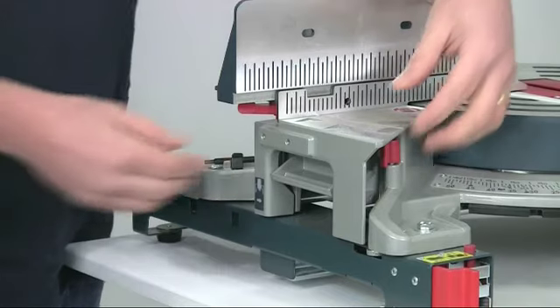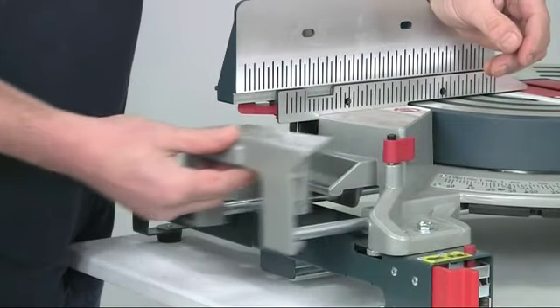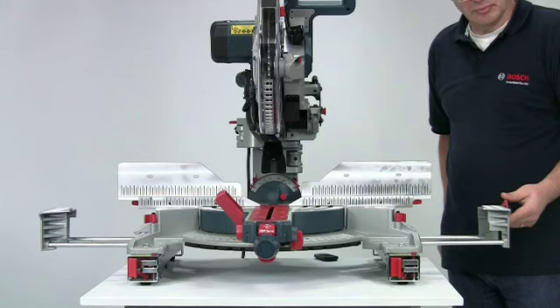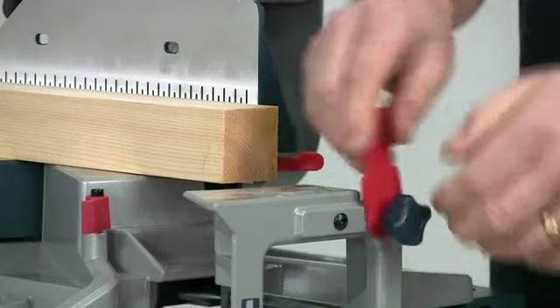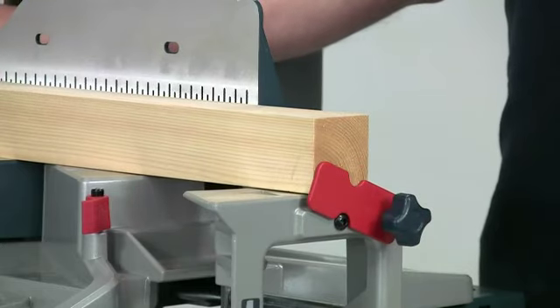There are also generous pull-out extension tables on either side of the saw, giving you a very useful overall table length of 1016 millimeters. A flip-up length stop can be fitted on either side of the saw, and again this is a very useful aid for repetition cutting.